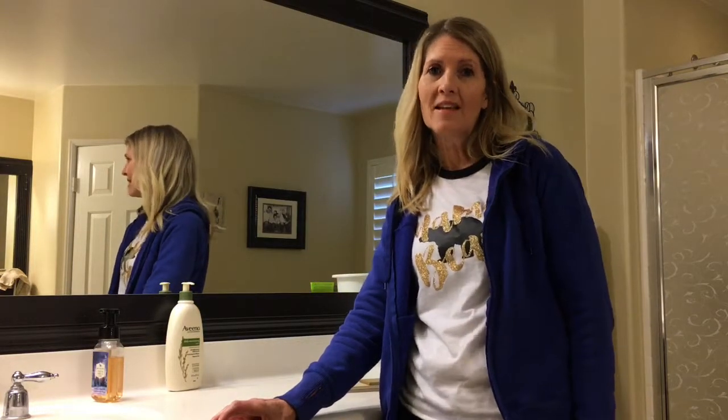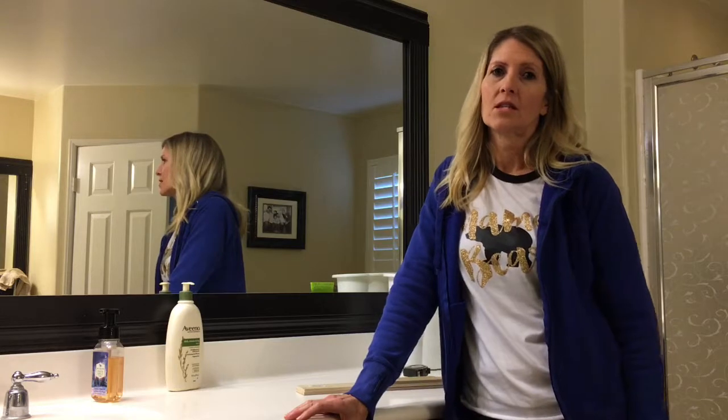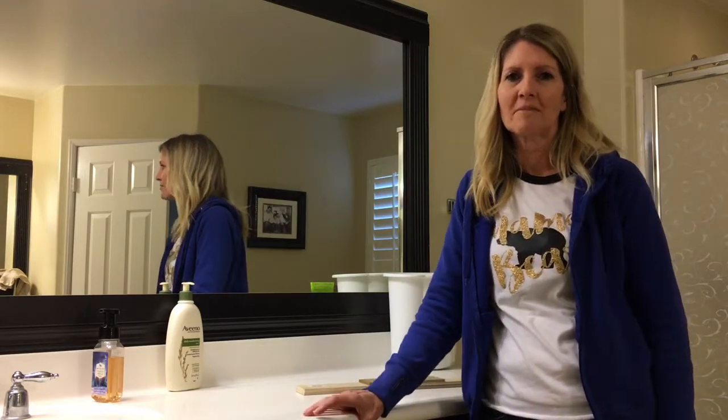Hello, my name is Julie and I'm going to teach you how to organize your drawers. I just finished organizing my drawers in the kitchen and now I'm ready to take another challenge and do it in my bathroom drawers. So let's take a look at them.